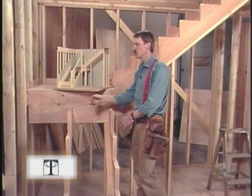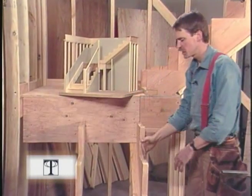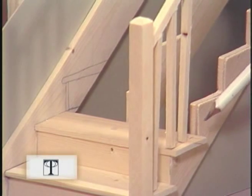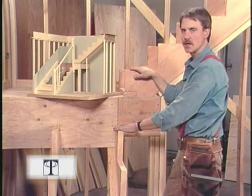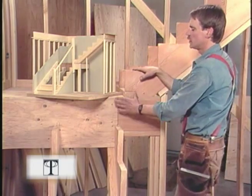I've designed this stair so we'll have 36 inches from the inside of our finished skirt board to the center line of our balustrade. That's from here to here. As you can see, we'll need treads which are a little longer than 36. The placement of our cut carriages was determined by how the finished treads and risers will fit into the Newell post.